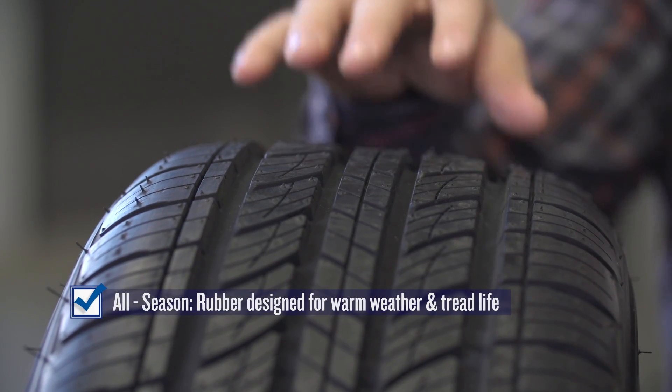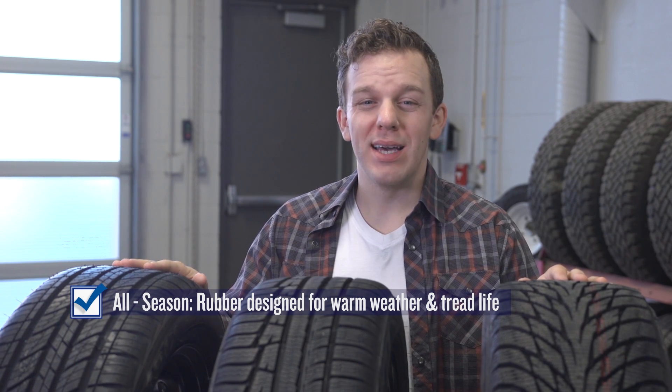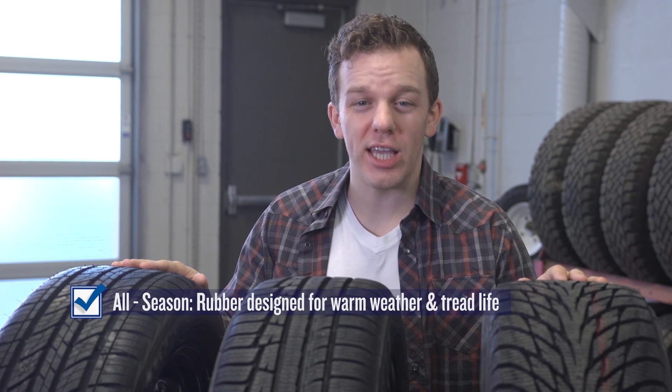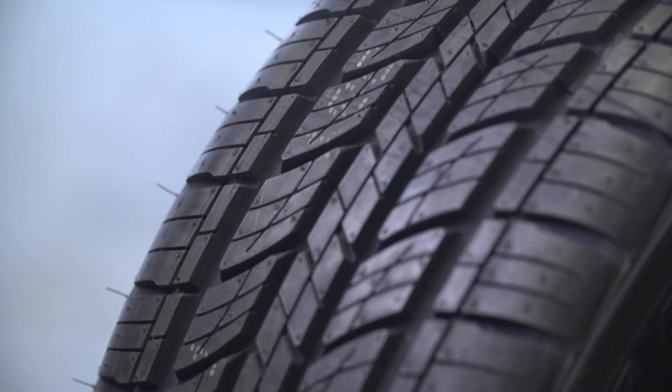On the other end is the all season tire — again, it comes down to rubber. The rubber in an all season tire is harder and it's designed to provide a long tread life in warm weather, but turns to a frozen hockey puck in the winter. There are all sorts of treads on all season tires, but the big difference is the rubber.